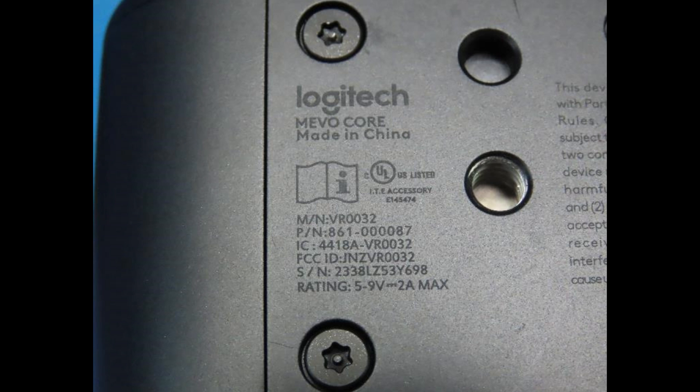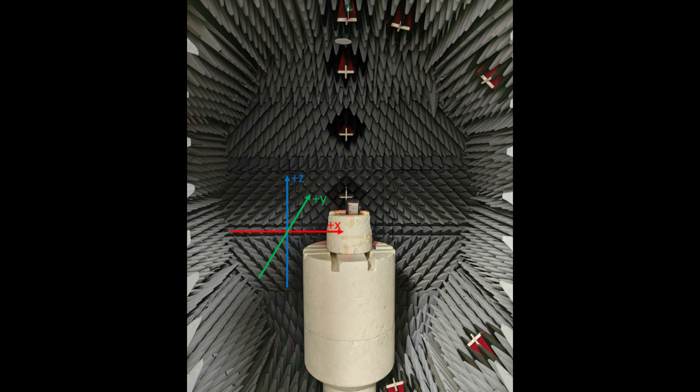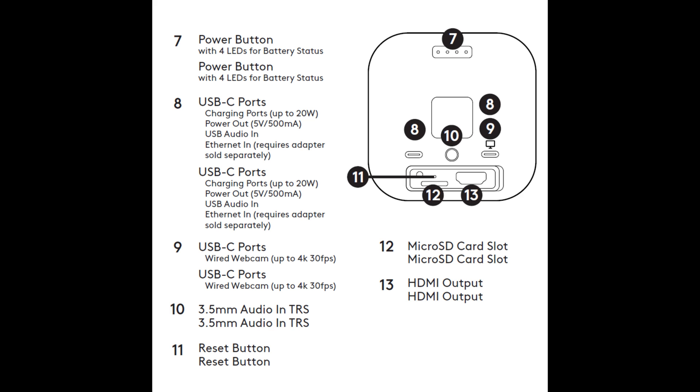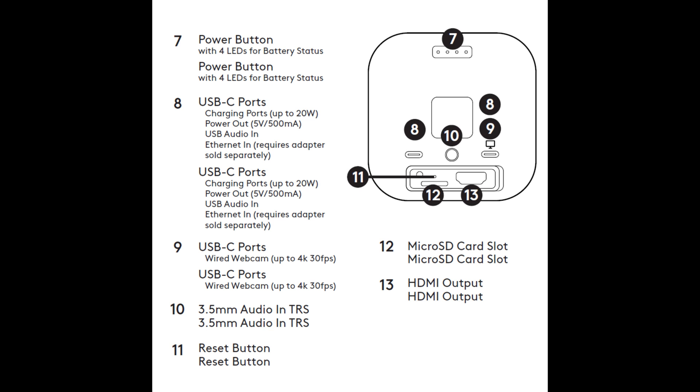To power the system it takes 5 to 9 volts at 2 amps, which USB can provide easily. It's compatible with the Mevo multicam app, and they've done extensive testing on both wireless communication and the microphones. The software should give you options for the microphone pickup pattern. On the back you have the full-size HDMI output, micro SD card slot, a reset hole, two USB ports, the 3.5mm TRS port, and the power button on top.